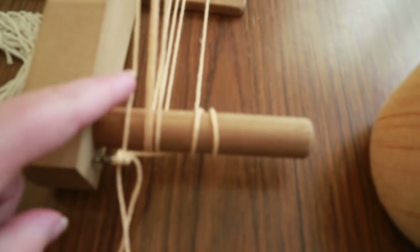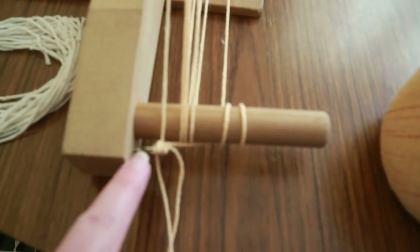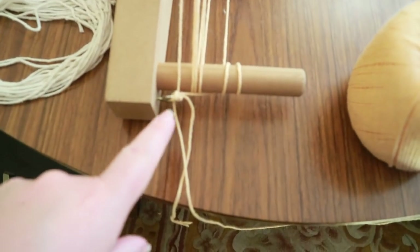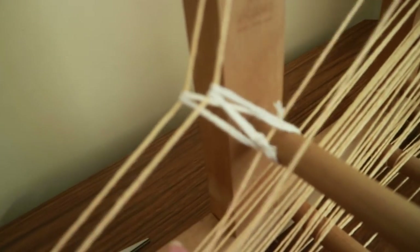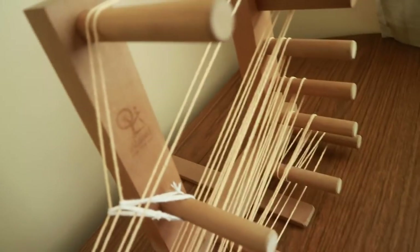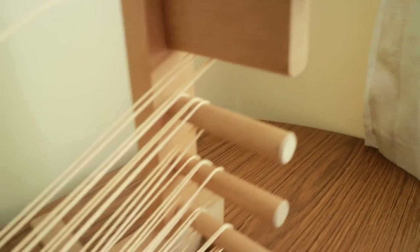Let me show you close-ups. The first thread is linked onto the hook and wrapped around. Here you can see the heddles and the open threads from the side: the two open threads move up and down freely, while the two heddle threads are pretty much fixed in place. The heddle threads go up top, while the open thread goes between those two and over to the other side.